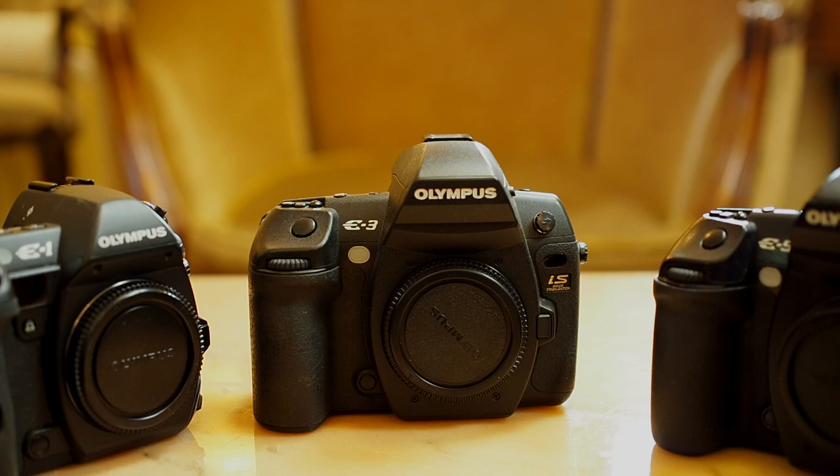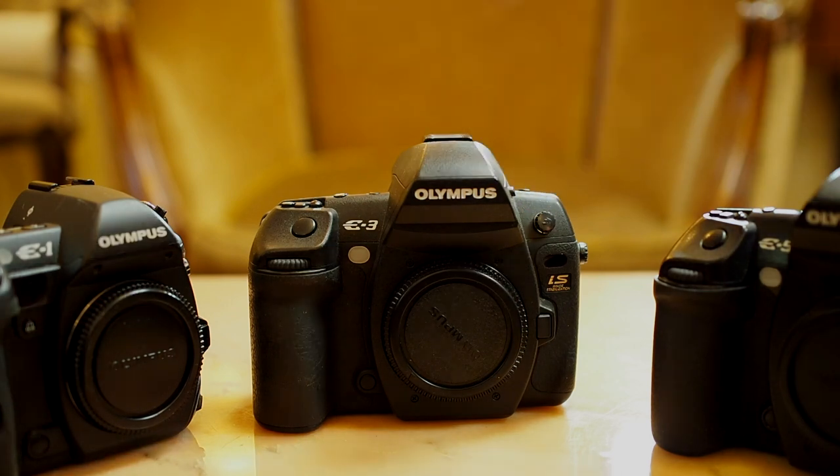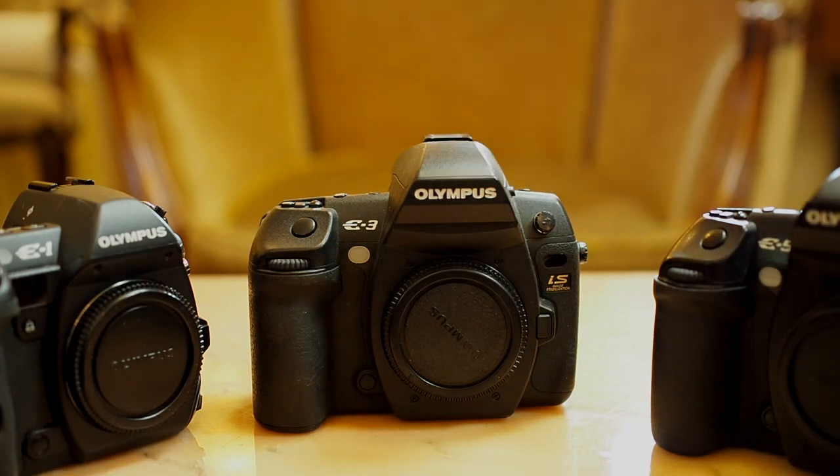The E-3 — you probably know from my other video where I compared it to the OM-1X, one flagship to another. It's a 10-megapixel camera with live view, although the live view doesn't work as well as on the E-5.